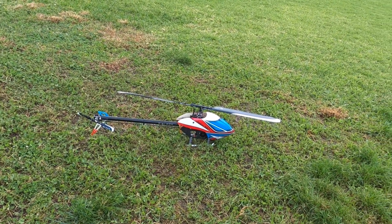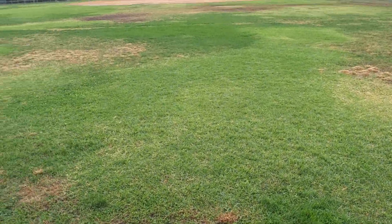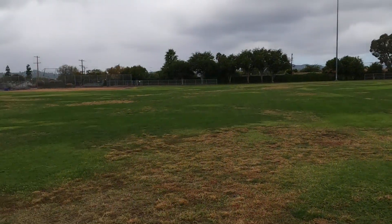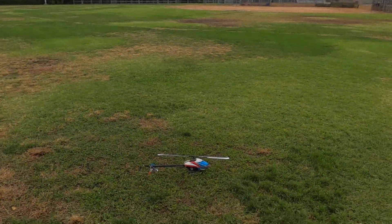We just turned the gain up to 28 — you saw me do that in the last video — so here we're going to do a little flight with that. Sun keeps coming up and down, hopefully it doesn't rain on me. It is windy; I'd say it's blowing 8 miles an hour right now.